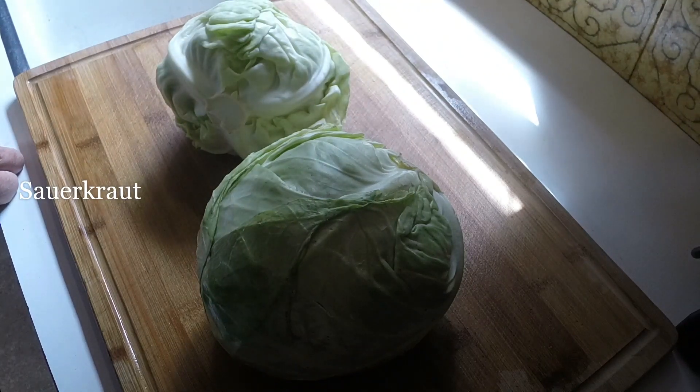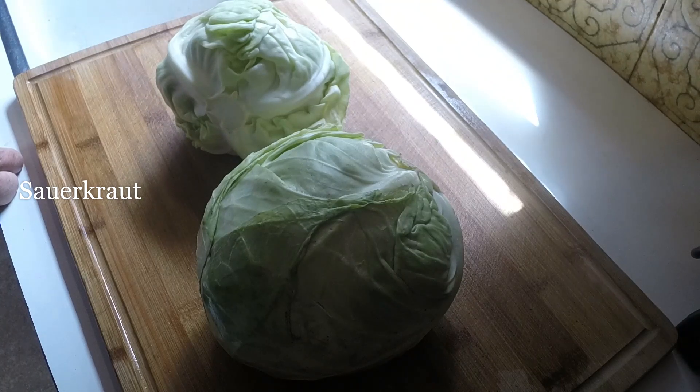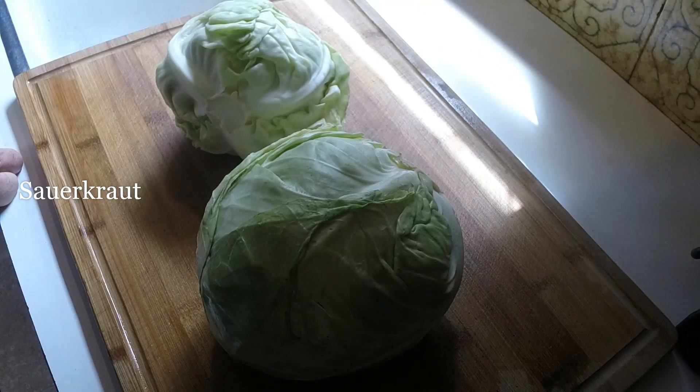Alright, this is a real basic sauerkraut recipe. This is the second time I've made it. First time I made it, it turned out really well — I fermented it for almost a month and it was real tasty. This is how I do it. There are many different variations of sauerkraut, but for the most part the fundamentals are pretty much the same.